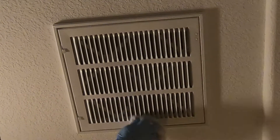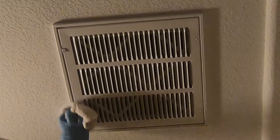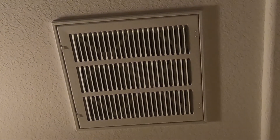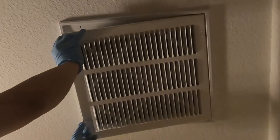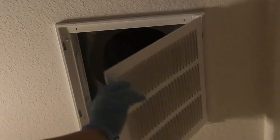Same thing — clean the register or the vent. Use a clean rag or vacuum. Two latches in the front, unhook, and take out the dirty filter.